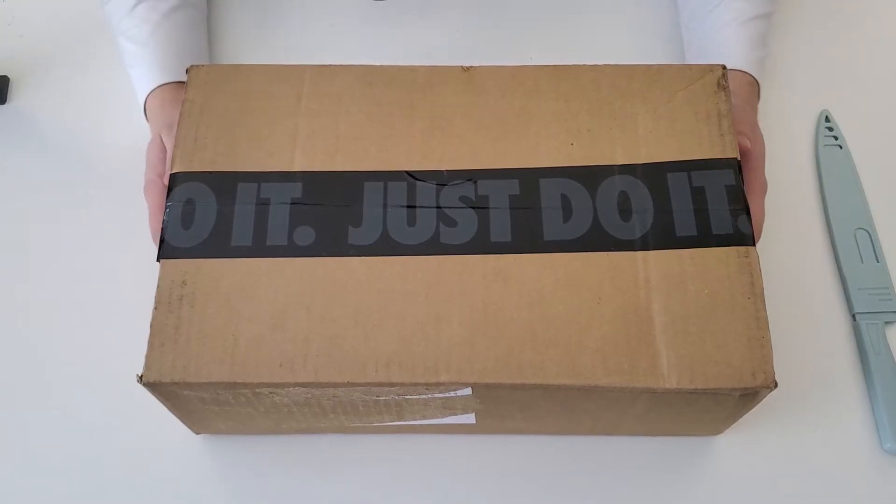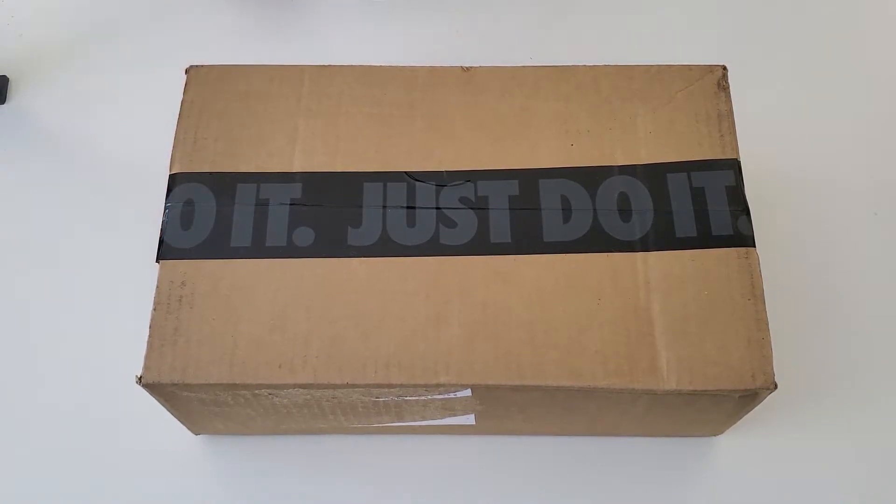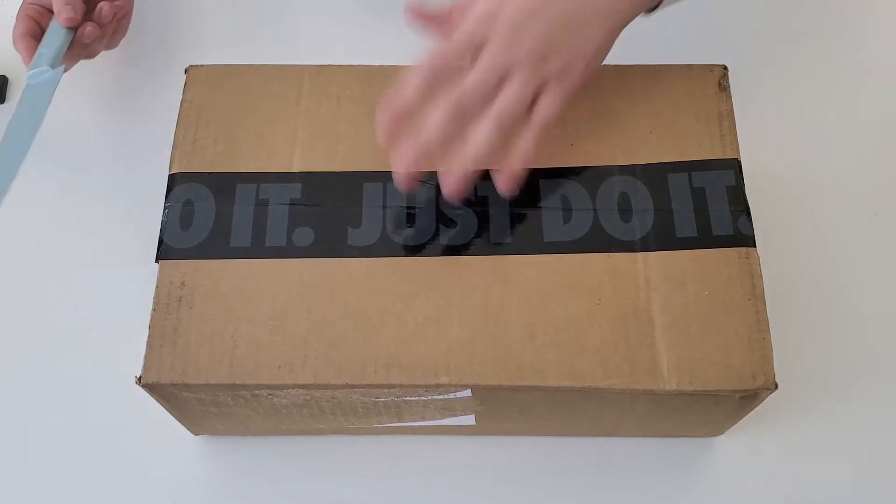Alright, so let's get right into the actual unboxing. Here is another Nike box — it's been all Nike recently. I don't know the last time I opened an Adidas box or any other brand. I actually don't have any other brand of shoes, I only have Adidas and Nike. Potentially trying to get other ones just because I think there's other cool shoes out there, but back to the Nike box.